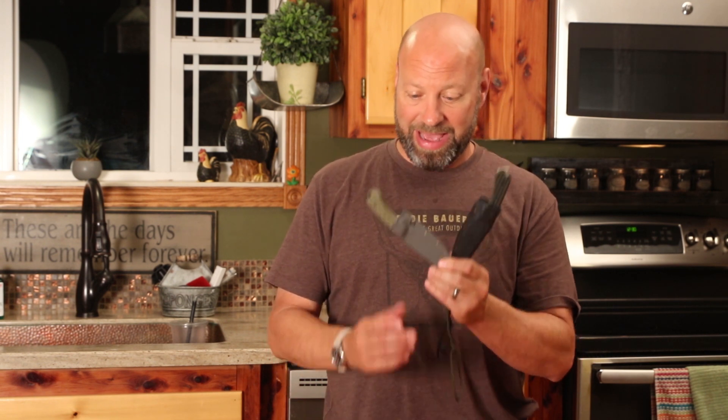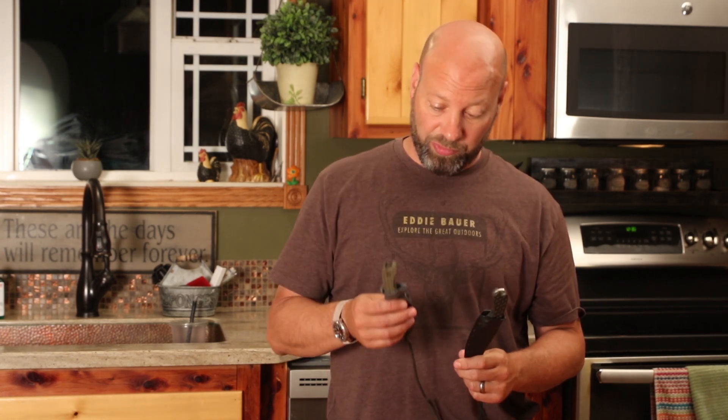Hey guys, welcome to Traditional Bull Hunting Wilderness Podcast, this is Jason Sam Quivick. Today we're going to talk about these Bradford Guardian 3 knives. I've talked about this one before and I just got this new one. Bradford builds some amazing knives — this is Bradford USA — and I'll put a link down below for their stuff.